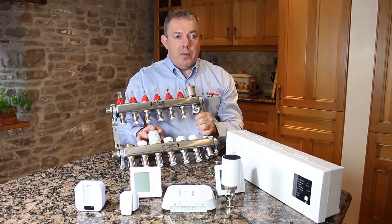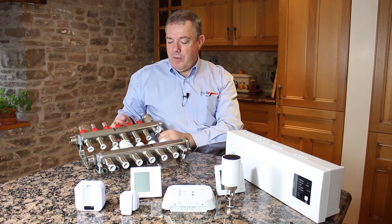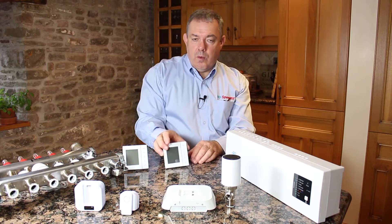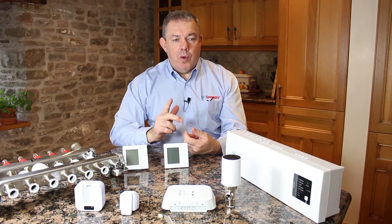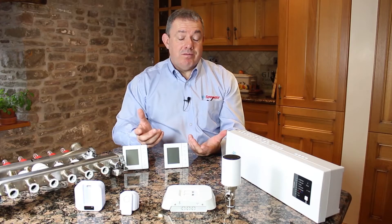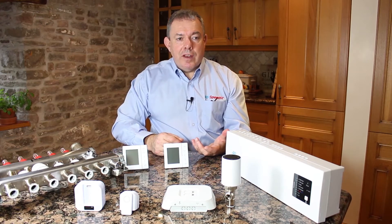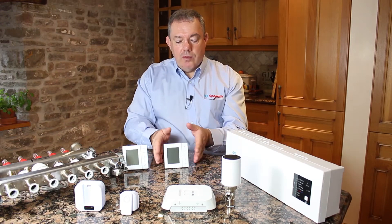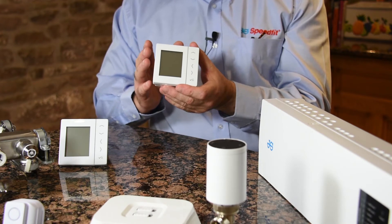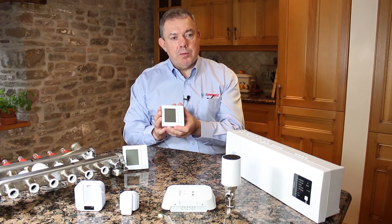So you may end up with a 12-port manifold with 12 actuators, and they need to be controlled somehow — we use room thermostats for that. Most central heating systems have one central room stat. The problem with that is when you turn the heating on every room heats up, which is very inefficient. Underfloor heating is different in that we control the heat in each room. Each room has its own thermostat controlling the time and temperature — it determines when you want the heating on, when you want it off, and the temperature you want the room to reach before turning it off again.